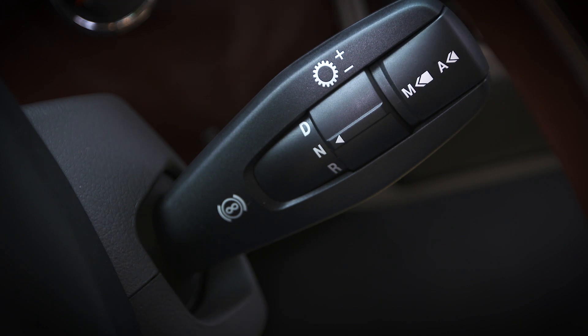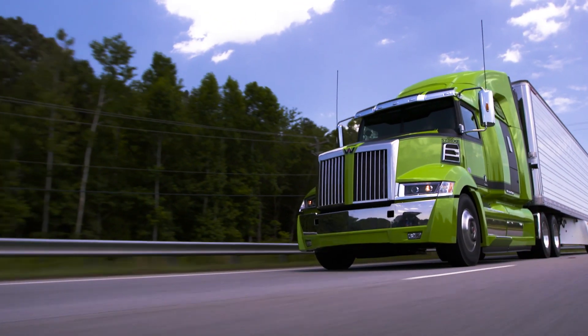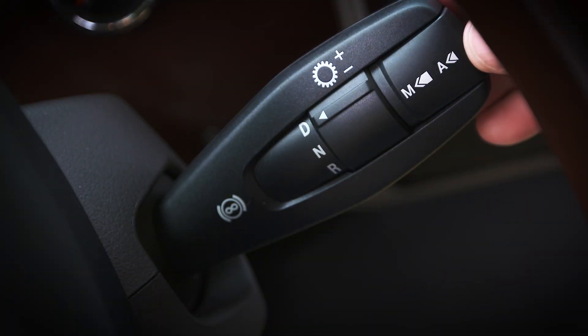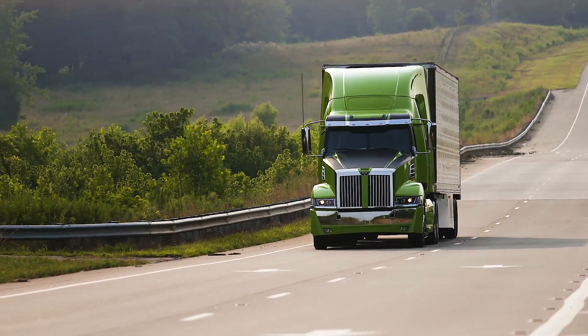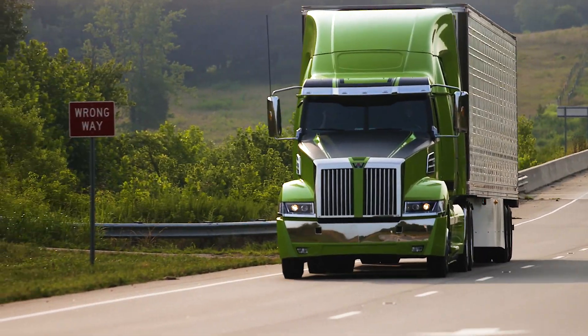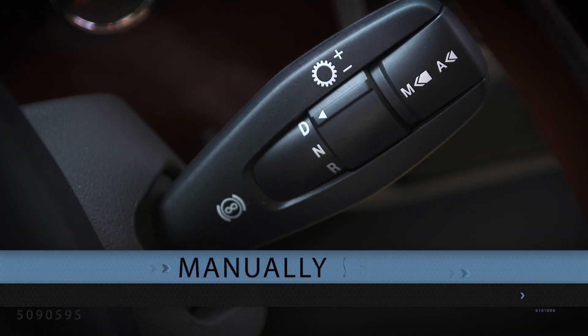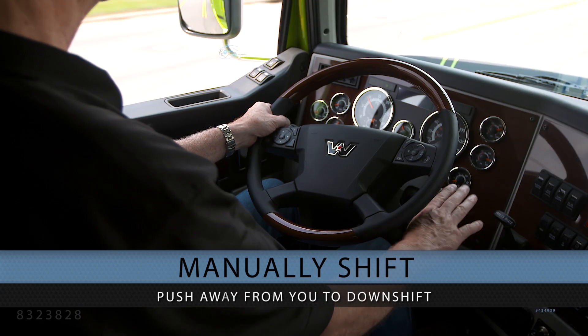Press the switch quickly to activate the automatic drive mode or change between automatic economy and automatic performance modes. To activate the manual drive mode, press and hold the switch for about one second. In any driving mode, gear shifts can be requested manually. The DT12 enables you to manually shift by pulling the stock towards you to upshift or pushing it away from you to downshift.